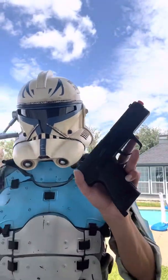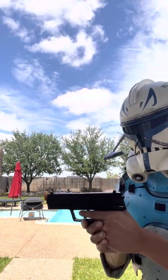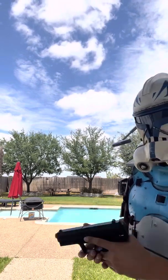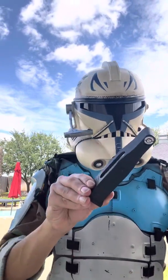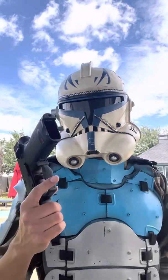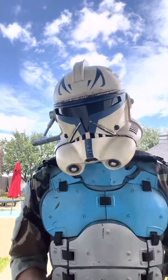Drawbacks of this thing: it is not blowback, as you saw. I can demonstrate again. It is not blowback — it is just this thing back here. If that's a deal breaker for you, then I'm sorry — buy a new gun or buy something else. But overall, this thing is very accurate, very reliable, and it's just overall a really, really fun thing. I love it.